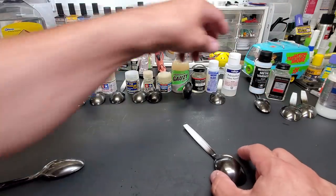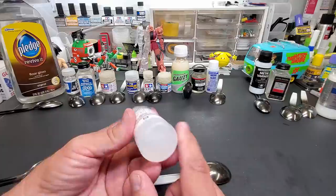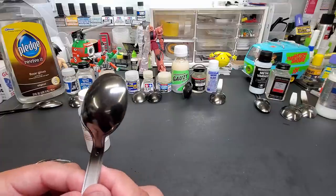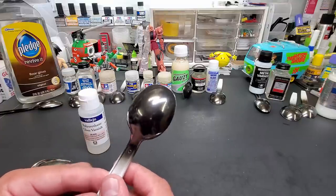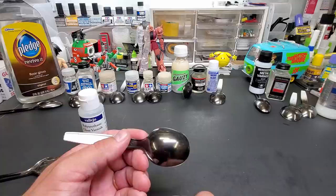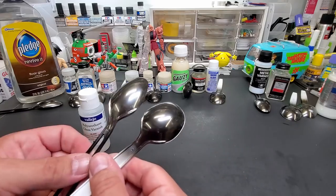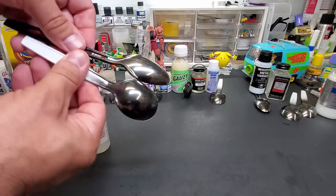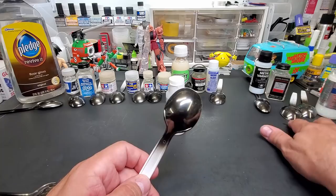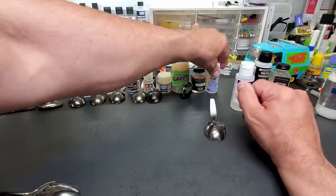Now for the first shocker: Vallejo polyurethane gloss varnish — this is a poly — and it did fantastic. Can you see how nice and even it looks? It's super durable, similar to a urethane 2K coating. Here it is against an untreated spoon — it's just about the same. Fantastic. My first great one besides Aqua Gloss and 2K — this is a winner.